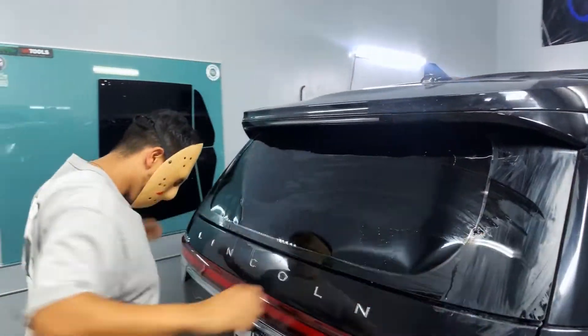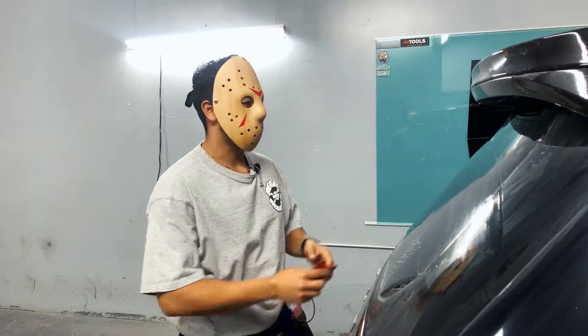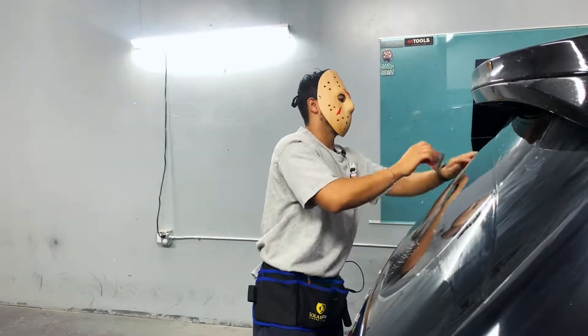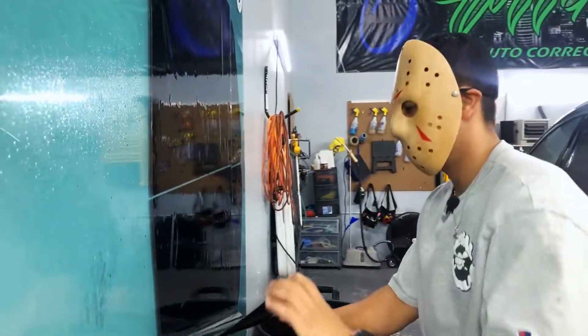What we're doing here is we're going to mold it so that we're able to install it smoothly. We're going to do that with all the other glass. We'll show you the shrinking process next.